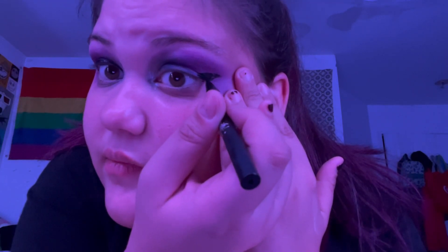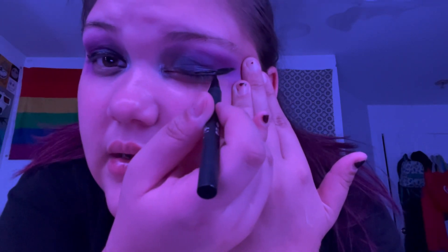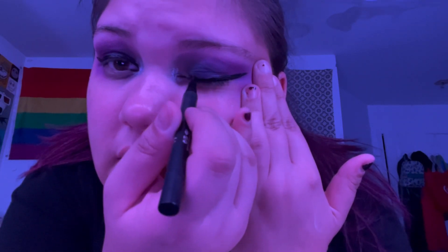Fill her in and then drag her all the way over to the inner corner. There we have it. Then I'm going to make a bottom lash line on both eyes.